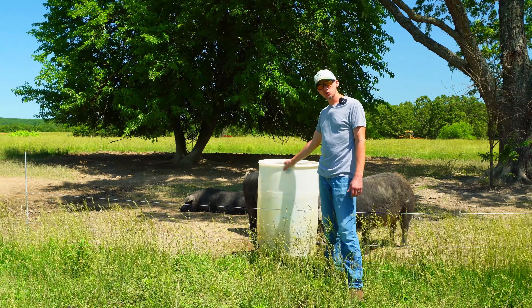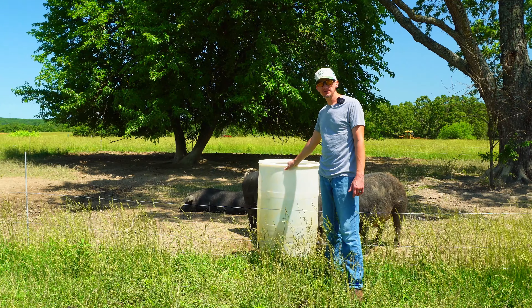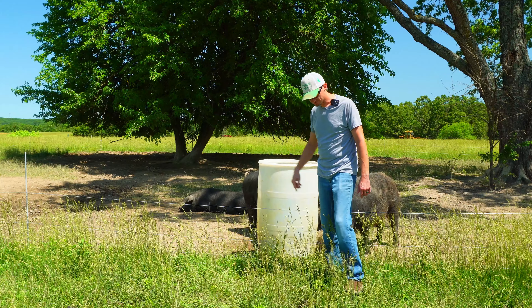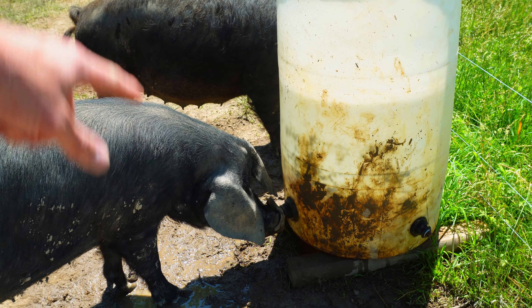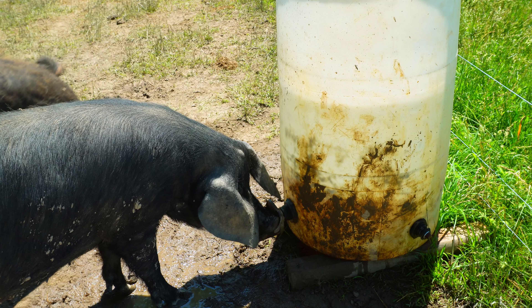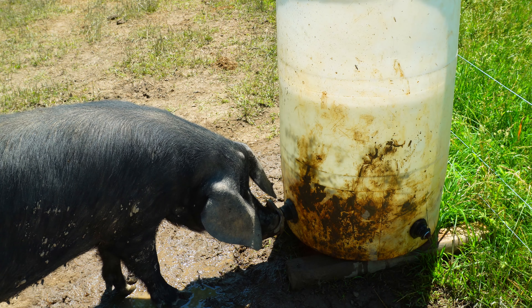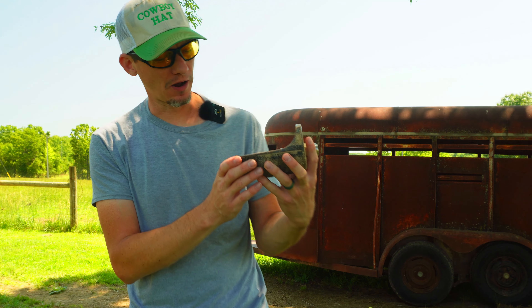If you've been around the channel for very long, you've probably seen this water setup that I use for my butcher hogs — it's just a 55-gallon barrel with some push-button drinkers on the side of it. This particular barrel has two drinkers: one right here that this pig is drinking from, then another one over there, and I also have a spot for a third drinker.